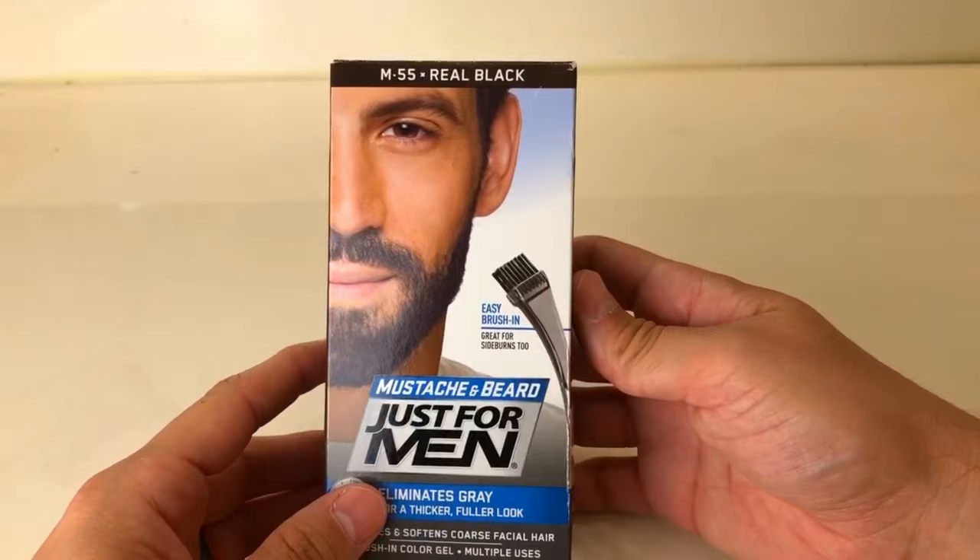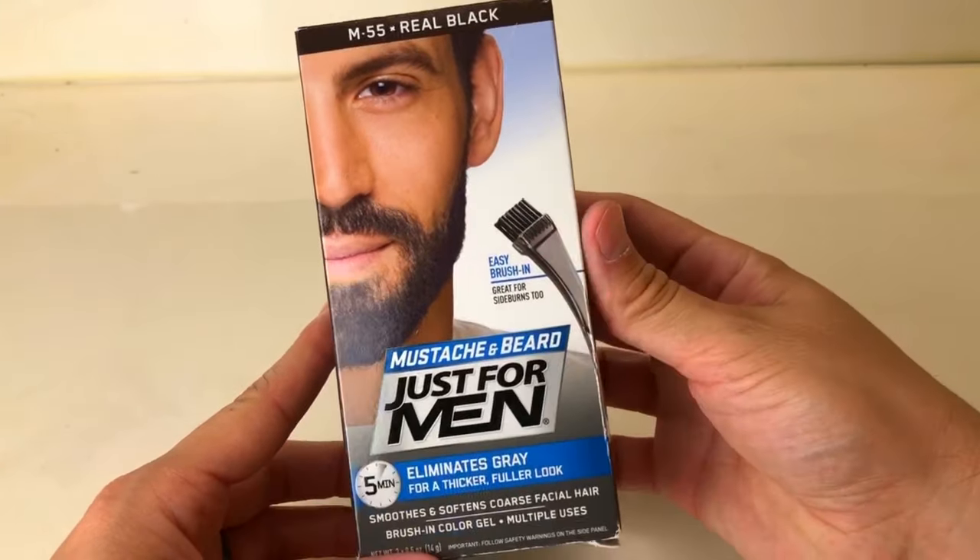Now that we've looked at everything in the box, I want to talk about color for a brief second. I use real black because I think it matches my beard the most when my beard is dry and free from any oils or products. I use the second darkest color on the market — there is one that's even darker called jet black, so be on the lookout for that if your hair is darker. I'd say the most sold color that matches the majority of men is dark brown, and there are different variations of dark brown, so check out all the colors and see what best matches your beard.